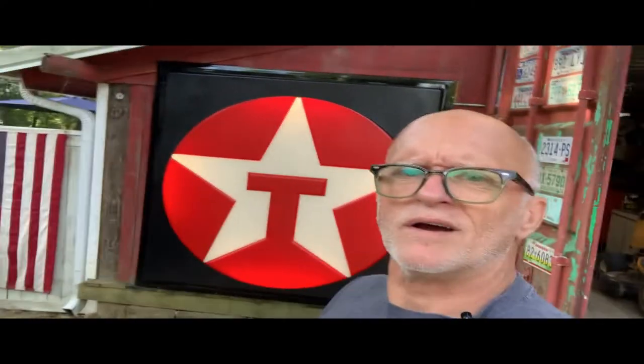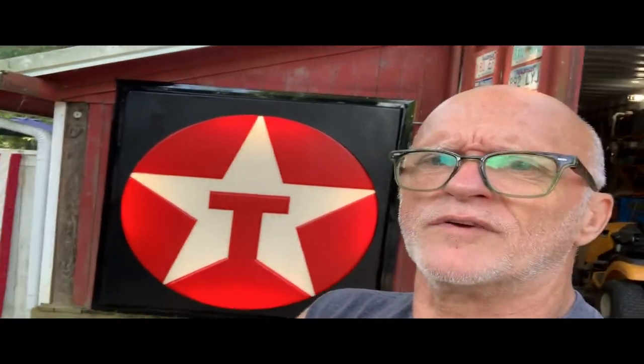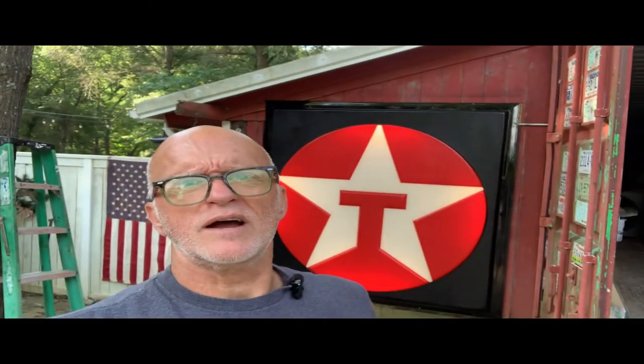My buddy Max Hosey got me that sign and I love that guy — he knows I'm a sign guy and he tries to fix me up whenever he can. That thing was laying out in somebody's yard; he was helping a buddy of his clean up, getting ready to sell their house. I asked him what he was going to do with it and he said he was going to chunk it in a dumpster — can you believe that? I rescued it. So while I've got you here, I'm going to flip the camera around and walk you through exactly how I got electricity to it, starting in the she shed.